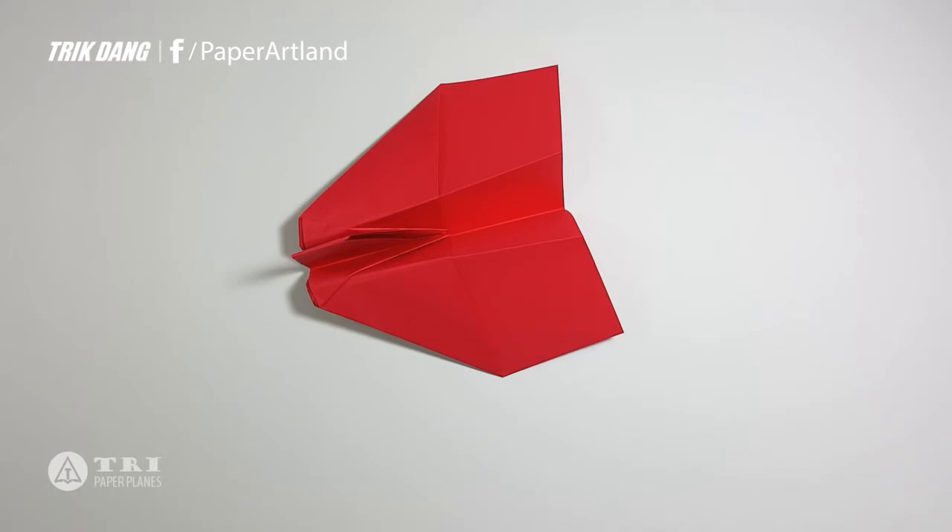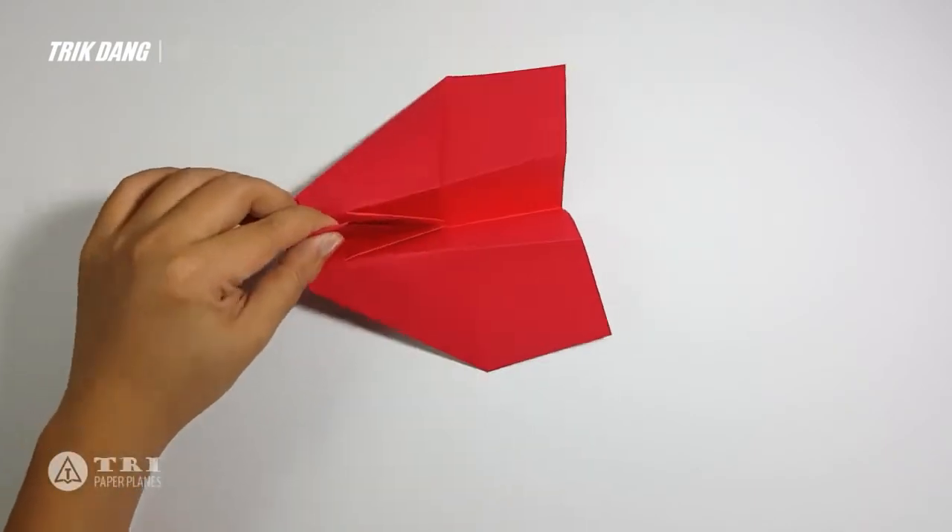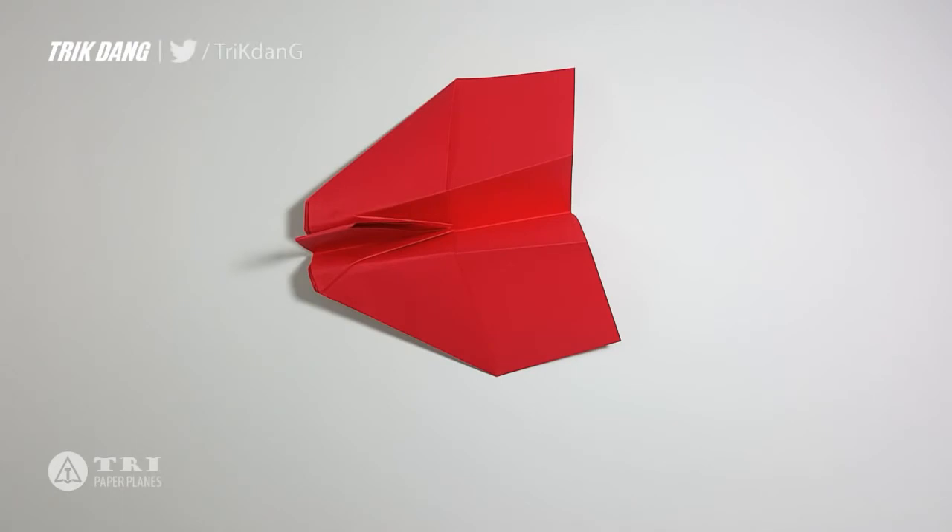This is how it looks like so far and I will adjust it a little bit to make it look more like the Imperial Shuttle. The top here looks pretty good, but for the wings at the end this doesn't look like how it should look.